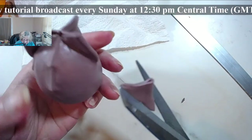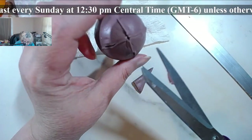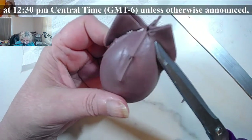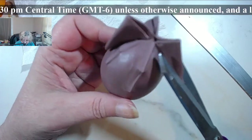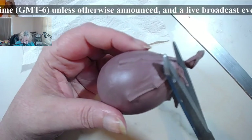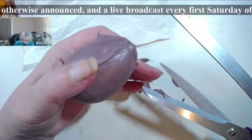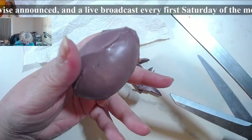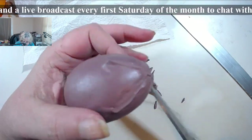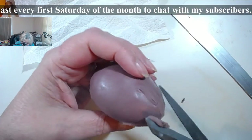It is better to trim than to leave extra clay — allowing for extra clay to be there creates a little moundy thing. See here, I need to go in and trim some more. Just check all around.